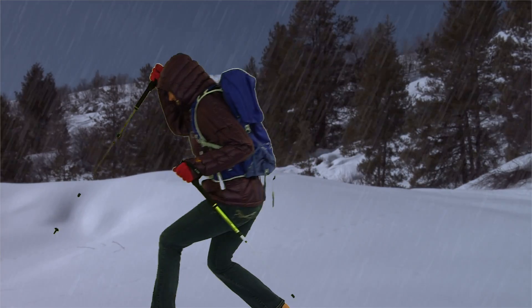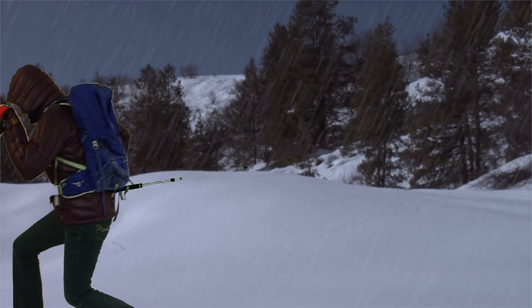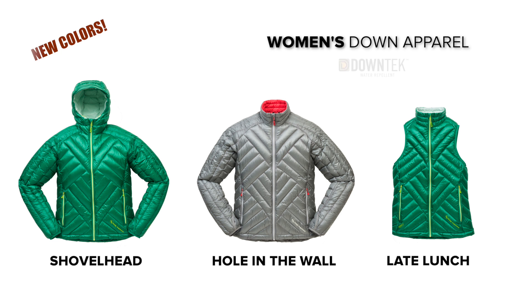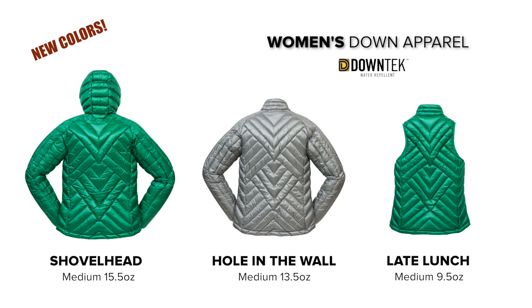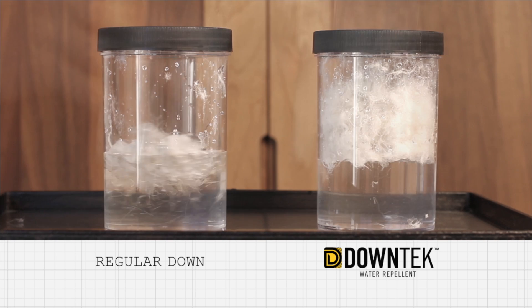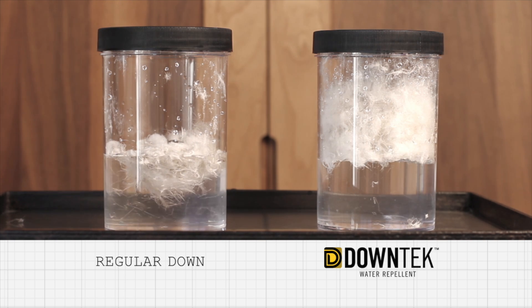the insulation helps keep the coldest of wind chills from cramping your style. Using the same technology as our award-winning sleeping bags, the Shovelhead, Hole in the Wall, and Late Lunch are insulated with 700 fill power down-tech water repellent down, which absorbs less water and dries faster than untreated down. Moisture is repelled from the down fibers, allowing it to maintain its lofty fluff, insulation properties, and breathability.